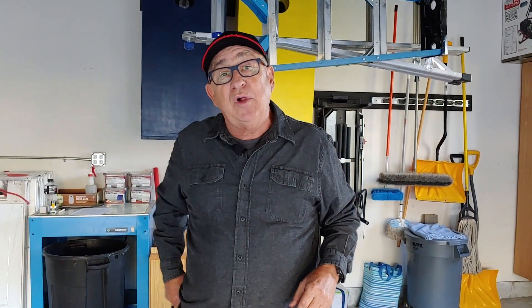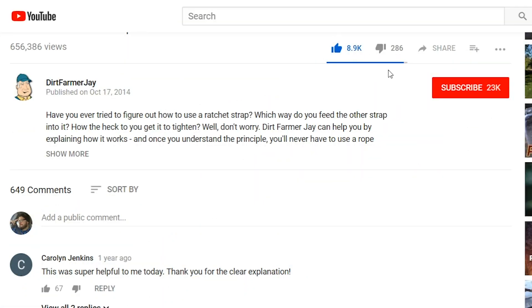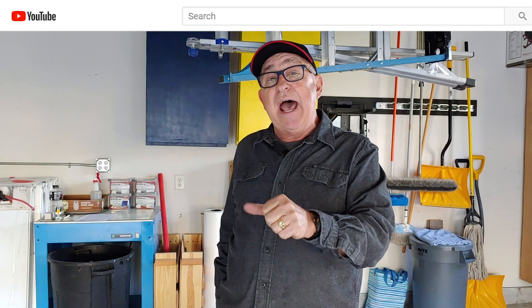If you found this video helpful or have things to add, please say so below. If you like the video, like our channel — that allows us to continue doing these kinds of videos. If you subscribe, ring the bell so you'll get notified when we put out other videos. Thanks for joining us today, and if you decide to get one of these, we think you'll enjoy it. Until next time, this is Dirt Farmer Jay from DirtFarmerJay.com.